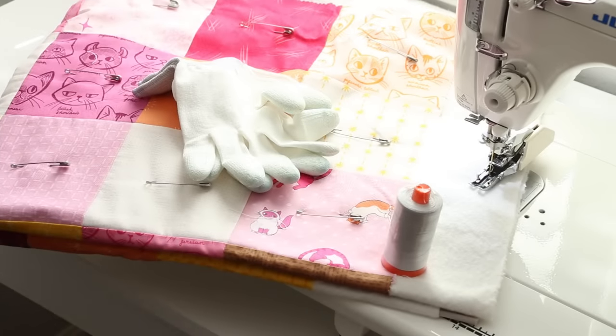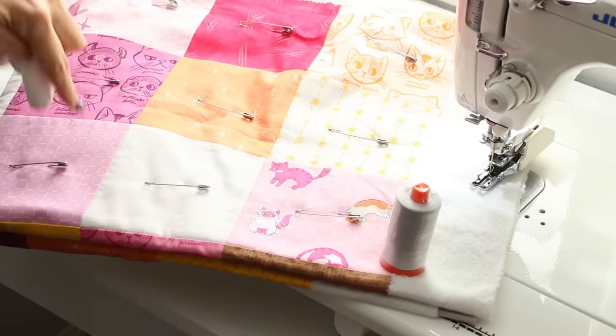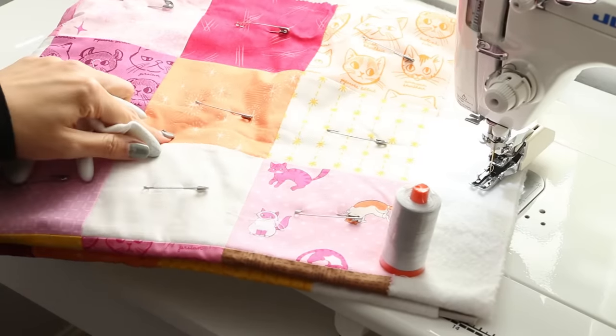Hey guys, it's Melanie Ham. Welcome back to my channel. Today we're going to be talking about quilting. We are on our series, Your First Quilt, and we are going to quilt this bad boy.